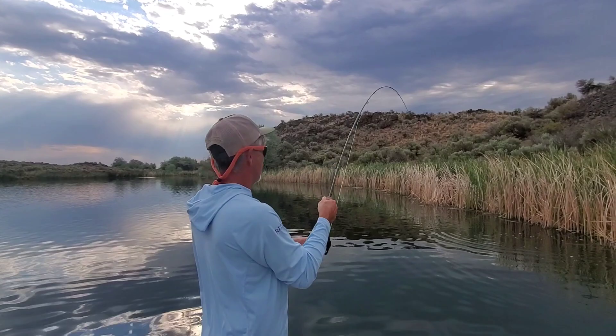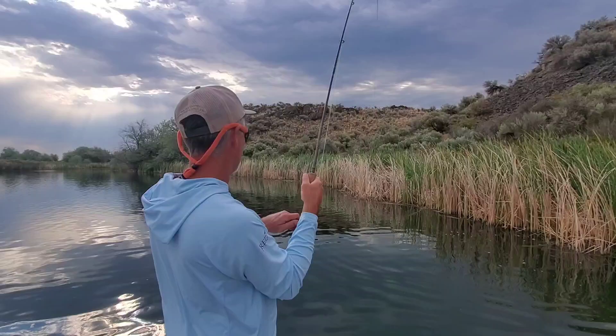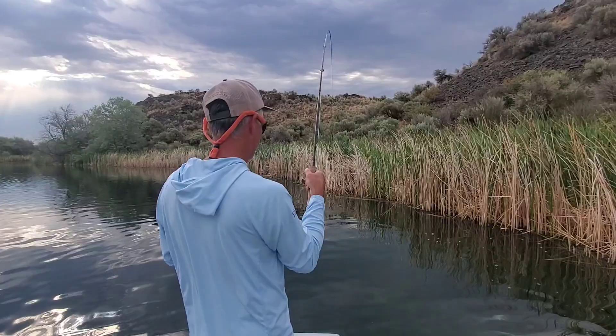That was a gentle eat, wasn't it? I didn't hear it come out or nothing. That kind of makes me wonder if some of those other takes that we dismissed as smaller bass were actually bigger bass like this.